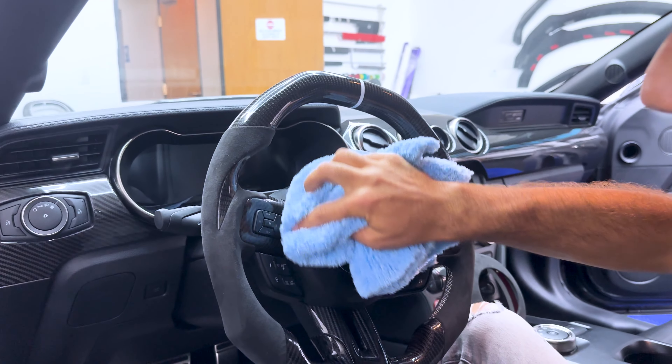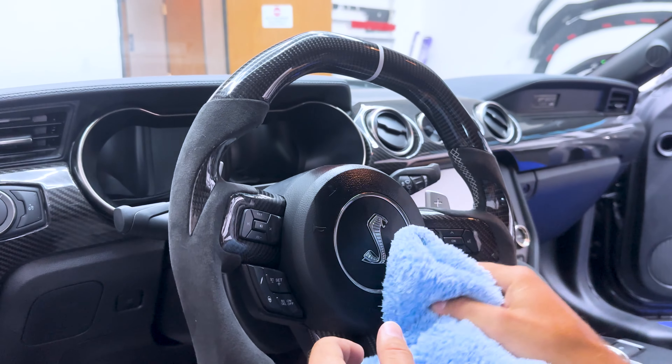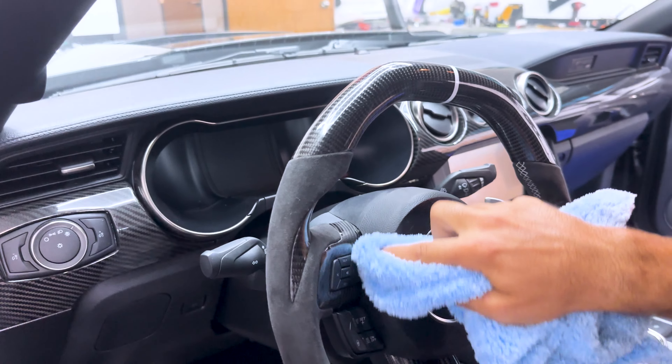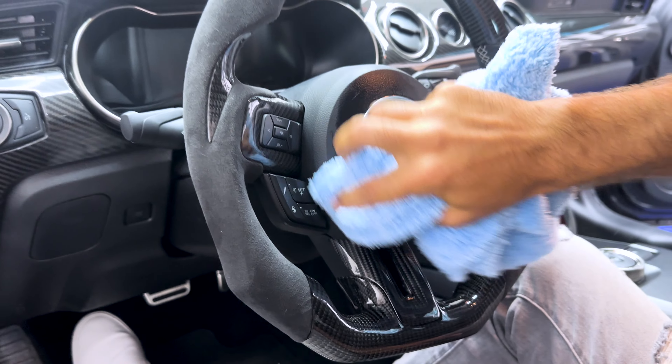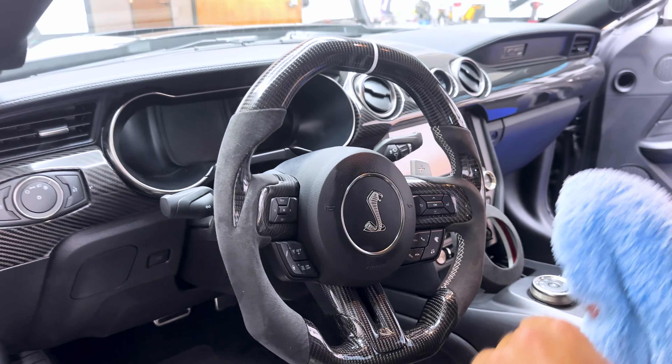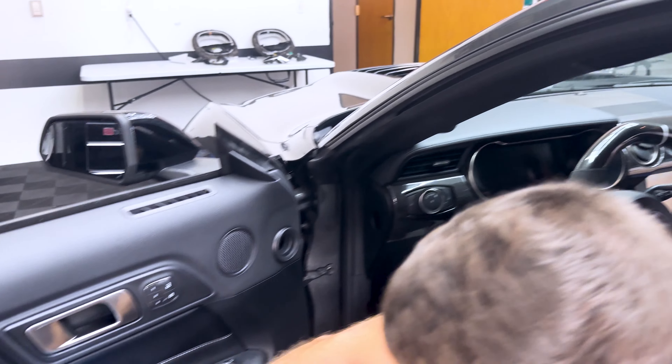Just make sure no dirt, oils, or anything like that are on the piece so the tape will stick to it. If you do have an alcantara wheel like I do, make sure you do not get the alcohol on the alcantara suede — try your best to keep it off. While we're at it, we'll clean up the other pieces real quick since we've got the mix ready to go.